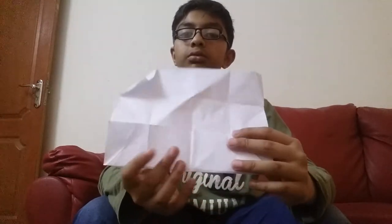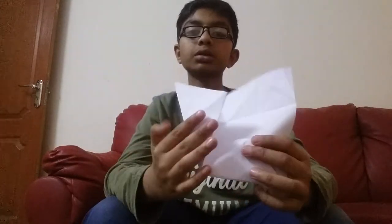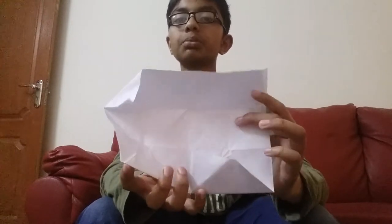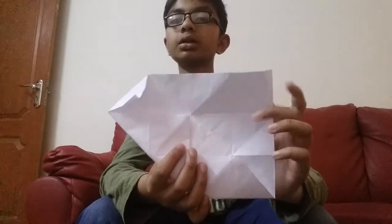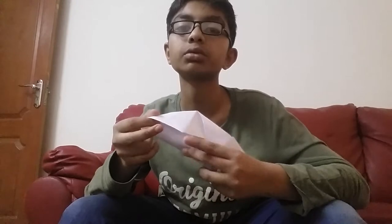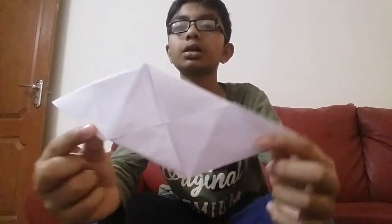Now when you open one part of it, you will get a triangle shape like this. Fold it a triangle. When you open the upper part, fold a triangle from here and close the upper part. Now from the other side you will also have to do this. You have got a pocket here — another triangle you have to put it like this.